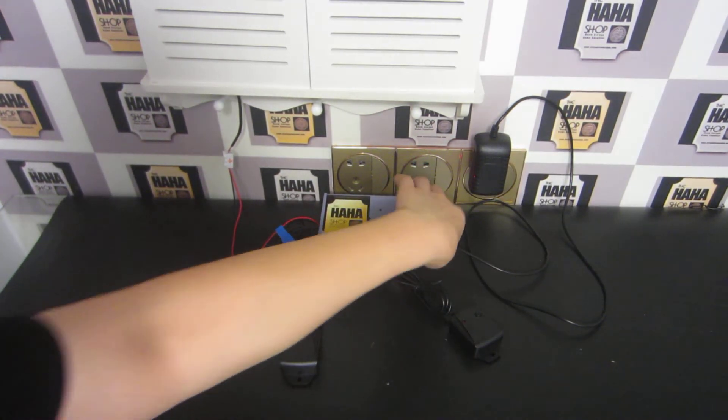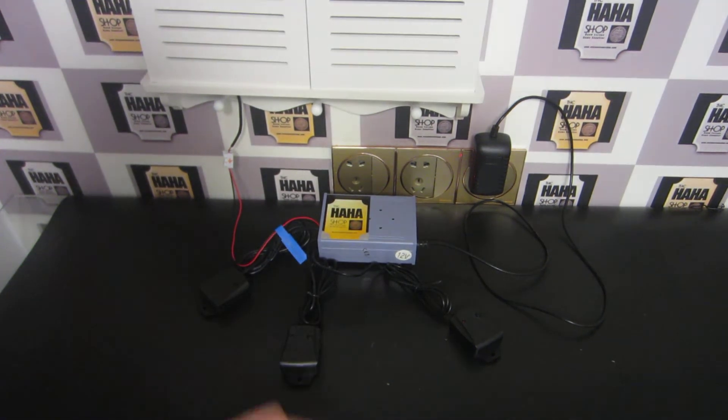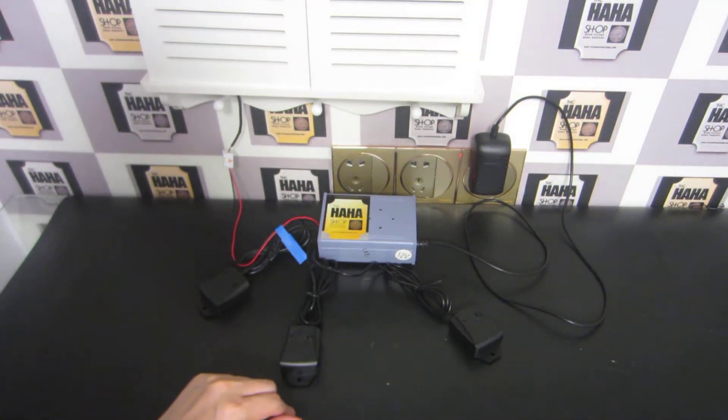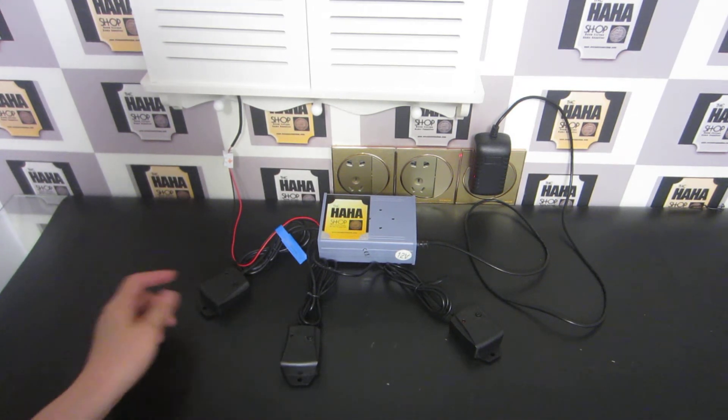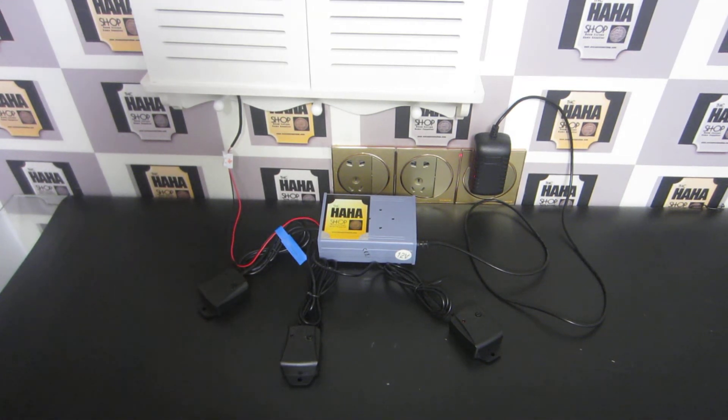Please set up the order of sensors. Settings successful. Game starts.